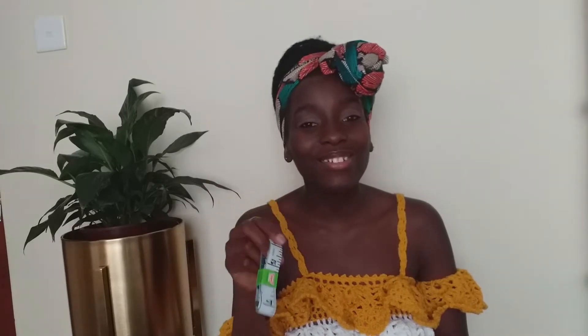Tool number one that's very essential is the tape measure. You can't do anything without measuring, so this is very important to have. If you're making mats, you need to measure your length versus width to know which size you're making. If you're making a beanie, you don't want it to be too big or too small - so whatever you're making, you need a tape measure.